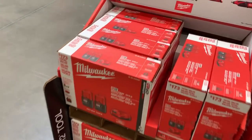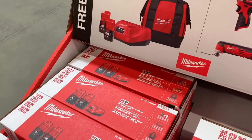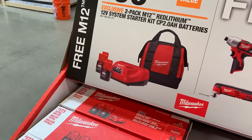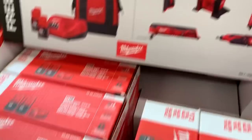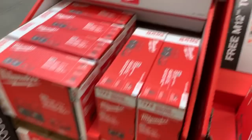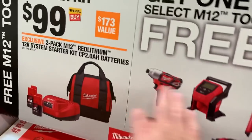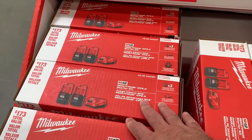Oh, we almost missed the Makita stuff. So if you want the batteries — and I know you can never have too many batteries — if you return either of those high-value tools you'll get the most back. Actually, returning those tools might get you this starter kit for a cheaper effective price than buying it outright.